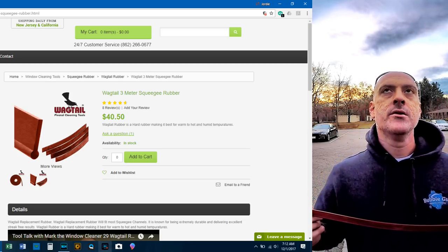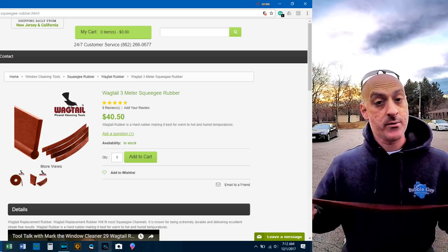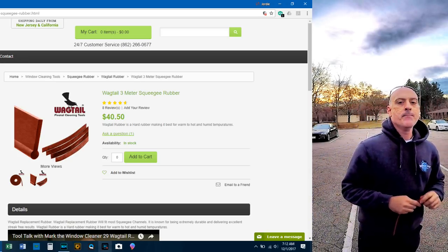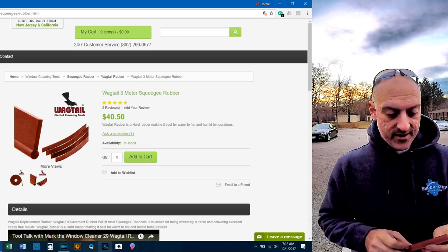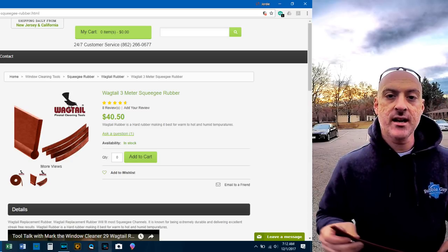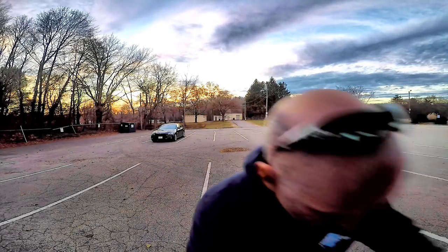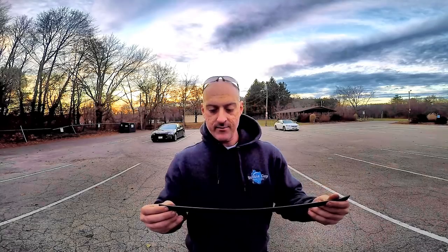You're not going to get lines with the Wagtail on your turns. I started using the Wagtail four years ago, so I've been using this rubber for four years. It's a little bit more costly, keep that in mind, but it lasts — it really does. It comes in a three-meter or nine-foot roll, so you will have to cut it yourself. People talk a lot about Wagtail tools — the High Flyer, the Combi, the Wave — but they don't talk a lot about the rubber, and this is a hidden gem in my opinion.